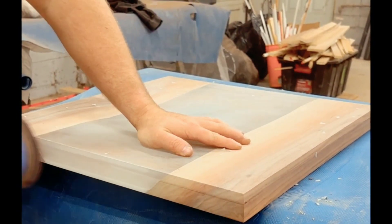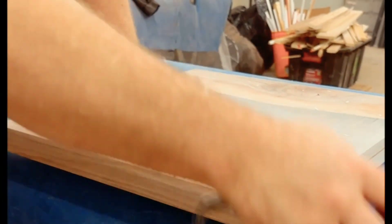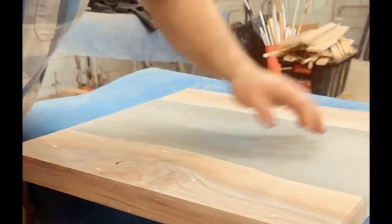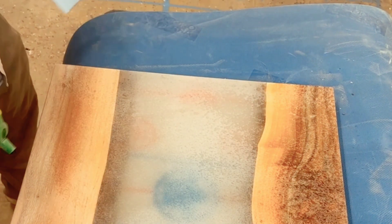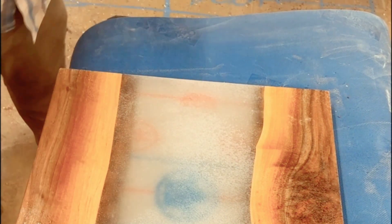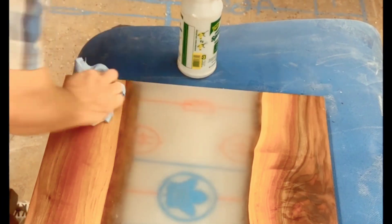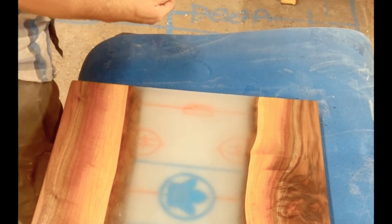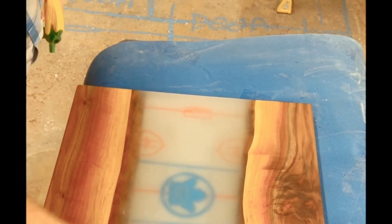Then I'll take my palm sander with 150 then 120 grit and hit the entire perimeter of the table, making sure to soften all those edges left from the router bit and cleaning up any saw marks. Once all my sanding is done, I'll blow the whole piece off with the compressor, then clean the whole table with just some water from a spray bottle — wipe it down a couple times making sure it's really clean. This also gives you a chance to see if there are any scratches or chips that need to be addressed. Then I'll leave this for 24 hours to really dry out before the next day's flood coat.